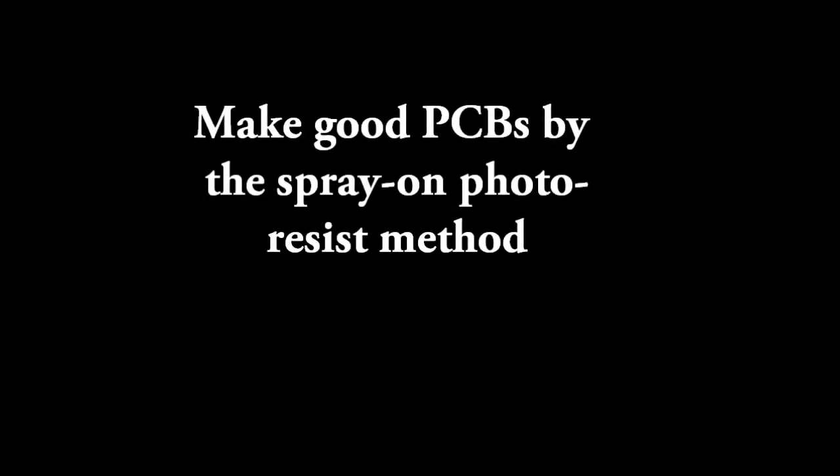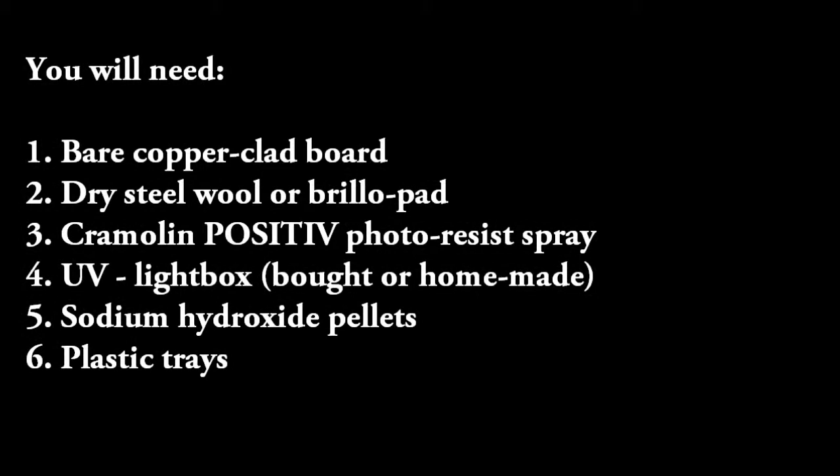How to make good PCBs by the spray-on photoresist method. You will need the following items in this part.